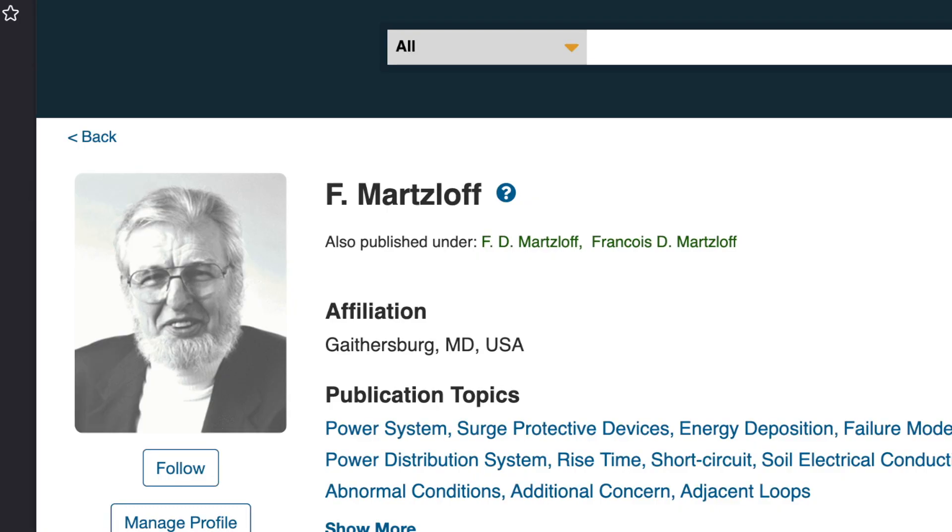One of the things I learned from Francois Martzloff and really admired him for — he was what you might call an old-school engineer — was 'build it and break it.' He was very much in favor of: you've got this thing which operates, what happens when it fails? Everything has a failure point. So you keep upping the voltage, you up the current, you up the temperature. How does it fail? And we learned an awful lot about failure mechanisms on these.